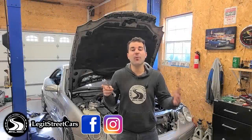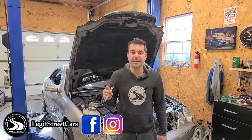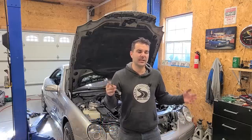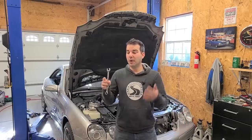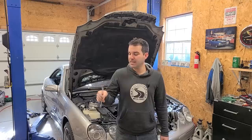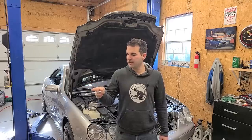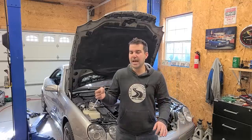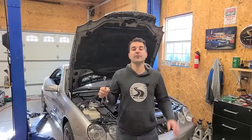Welcome to Legit Streetcars and welcome to another ABC hydraulic suspension video. I definitely didn't think we'd still be here, but we are. The CL65 has definitely beaten my ego down to the ground because I haven't been able to entirely figure out this issue. Only half of the suspension works, but it's nothing that a good old fashioned daily affirmation can't take care of.